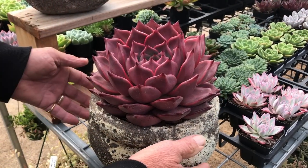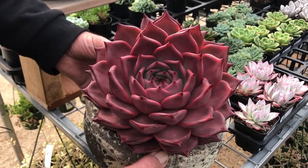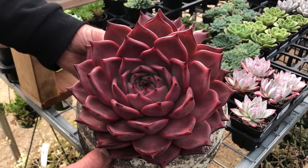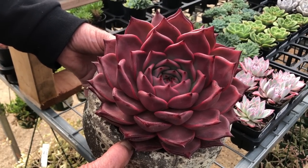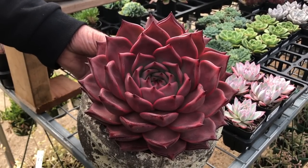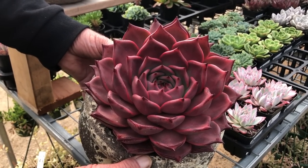This group is Echeveria agavoides — this one is called Romeo. It's from a particular area but it's a mutation that turned red. You are able to breed this from seed propagation; it does not grow well from cutting or leaf cutting. When you grow a batch of seedlings they're often varying from green and red through to pink, so you pick out the very best.